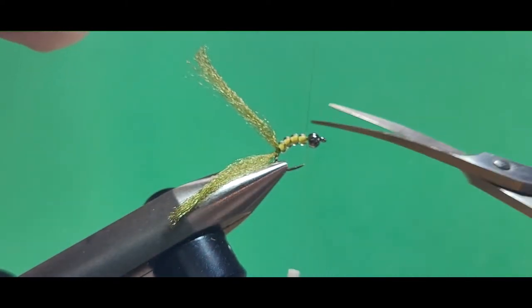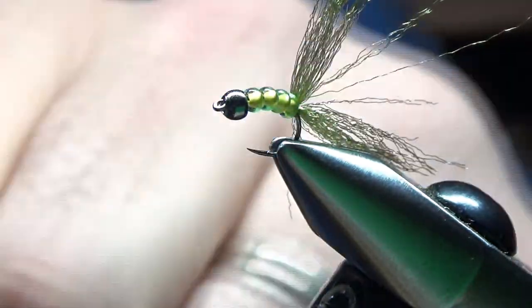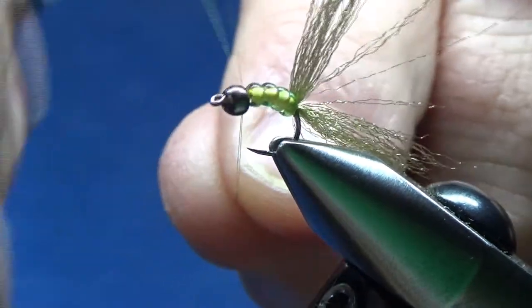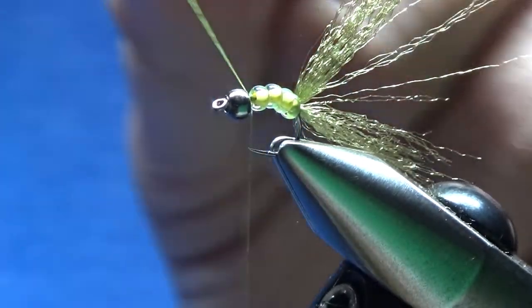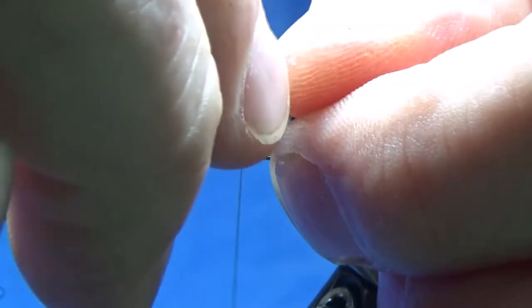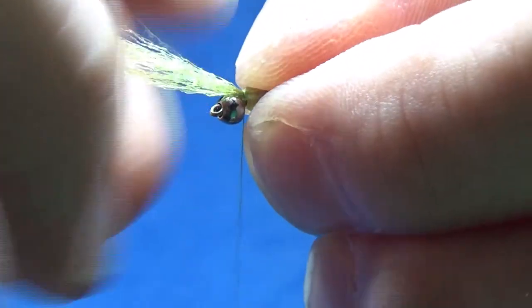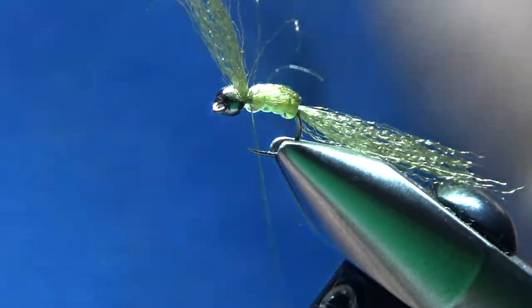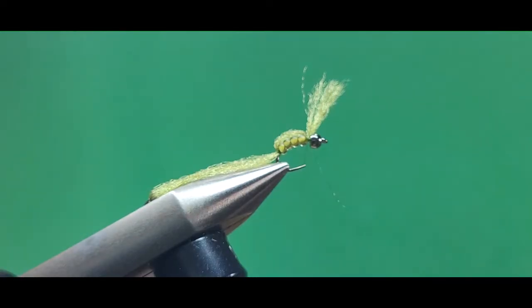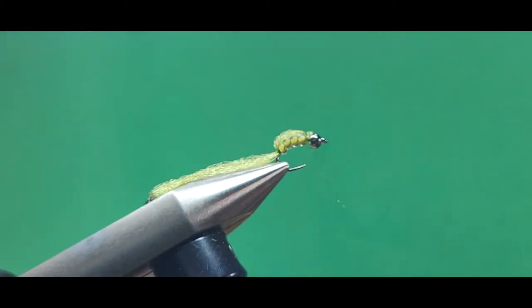Now I'm starting my thread back up in front of the glass beads, behind the brass bead. Start it there with a jam knot. Start that thread right behind the brass bead. And then I'm going to pull the top half of that Antron forward over the glass beads to make a little halo effect there. Tie that in right behind the brass bead with a few nice tight wraps of thread. Looks pretty good. You can smoosh that down a little bit to make it spread out more evenly.